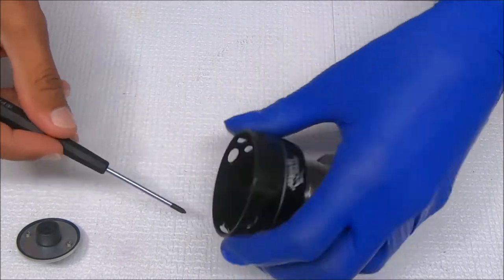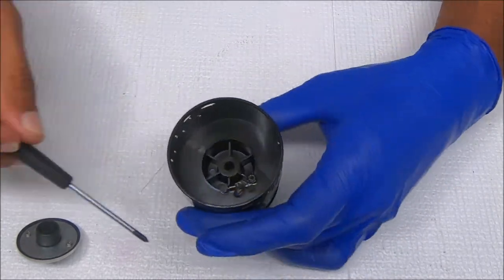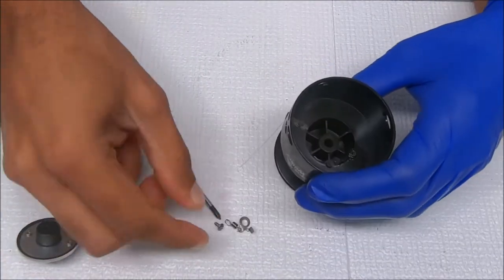Off it comes. There's a little post that sits on there — I'm going to hold on to the spring while I pull that up, and it comes off like that.